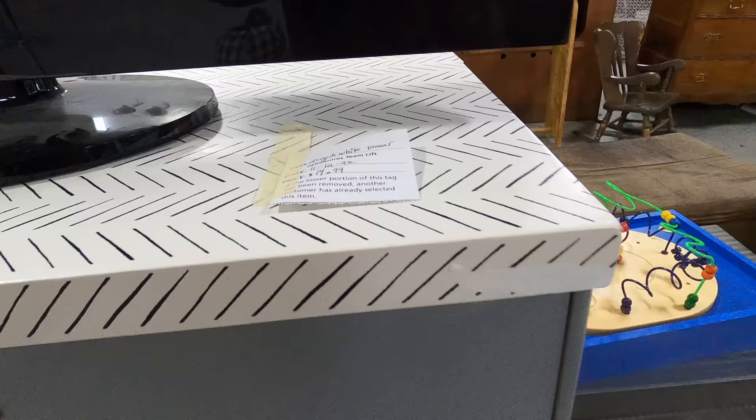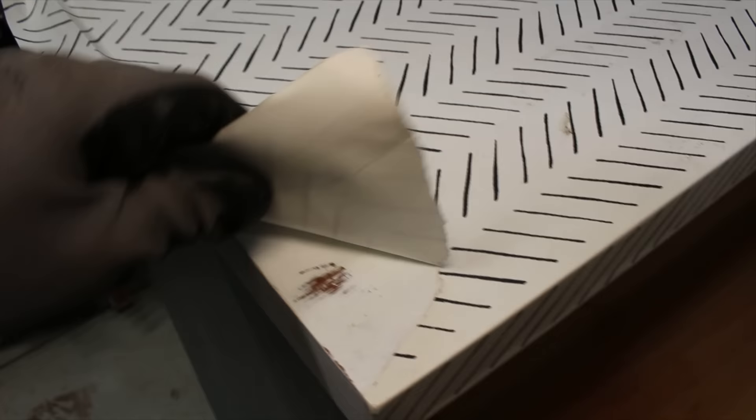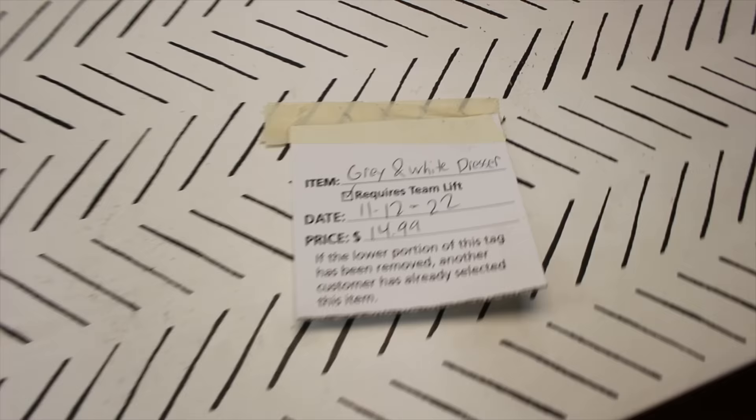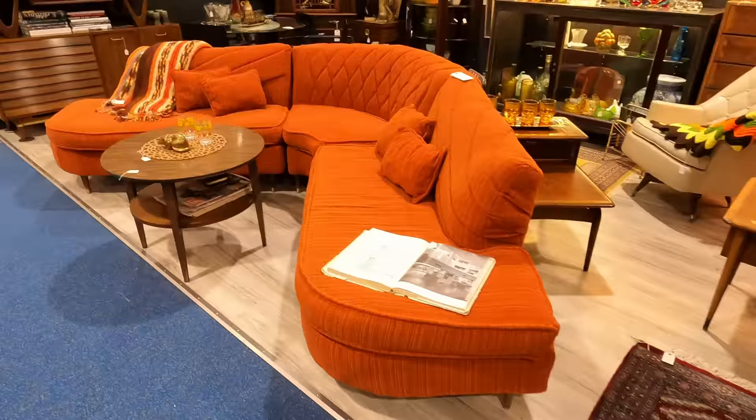This furniture project didn't quite turn out the way I had expected, and I can say with certainty that I don't wish to work on another dresser like this one anytime soon. However, when I found this mid-century Bassett dresser in the thrift store for $15, I couldn't ignore the challenges that would come with removing the layers of paint.